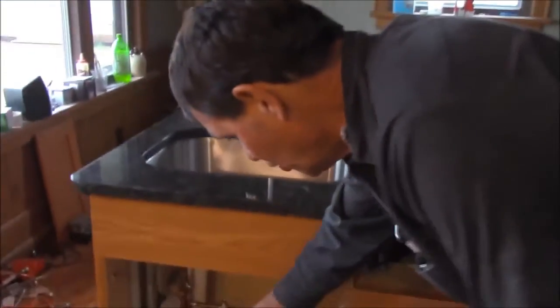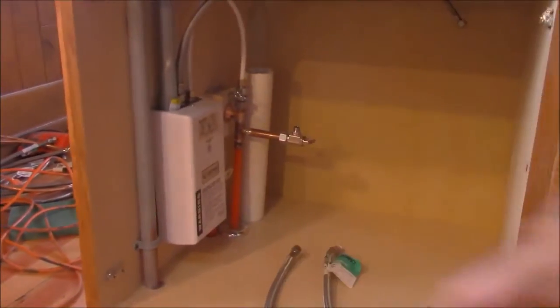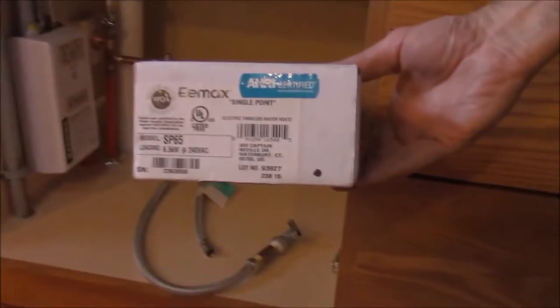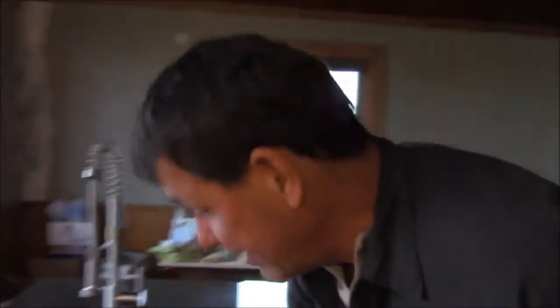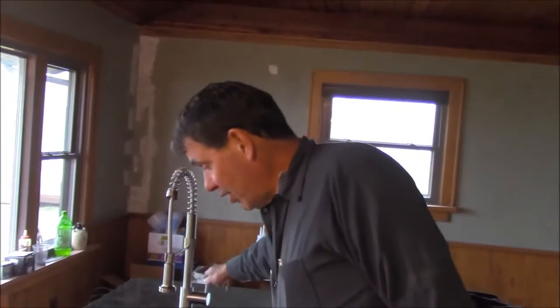We're doing a little remodel here and we have put in an inline tankless hot water heater. Here's the model so you can see it. This particular model is 6.5 kilowatt and it hooks up to a 220V 30-amp circuit — same as your dryer. I'm feeding it with cold water, and when I turn on the water it's going to give me hot water so I can wash my hands, rinse vegetables, do my chores, and I won't have to wait. I turn on the faucet and in 5 seconds I'll have hot water.